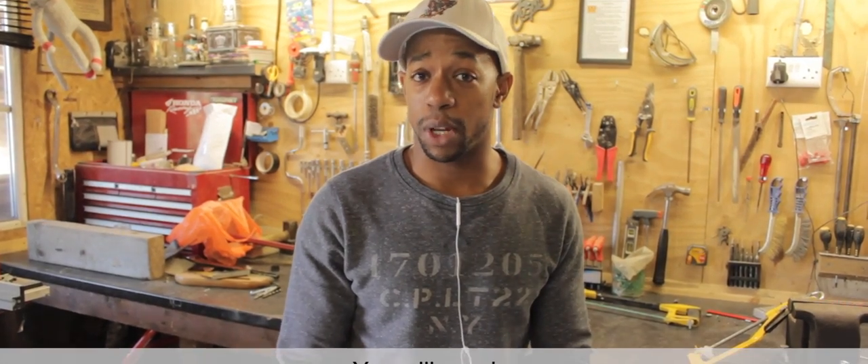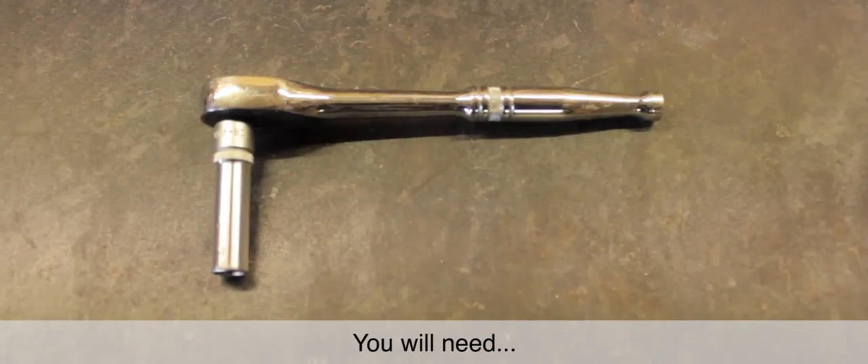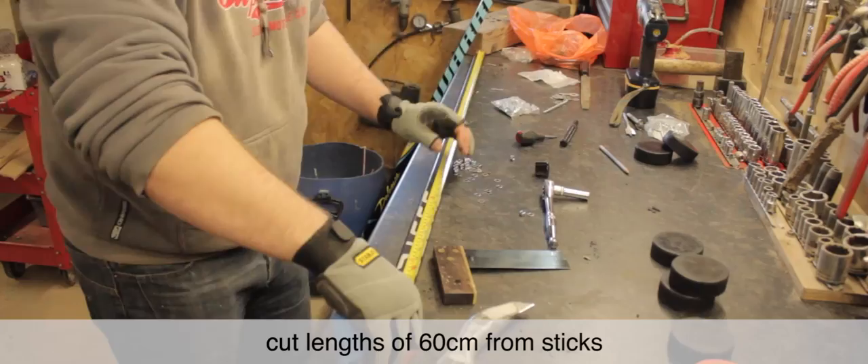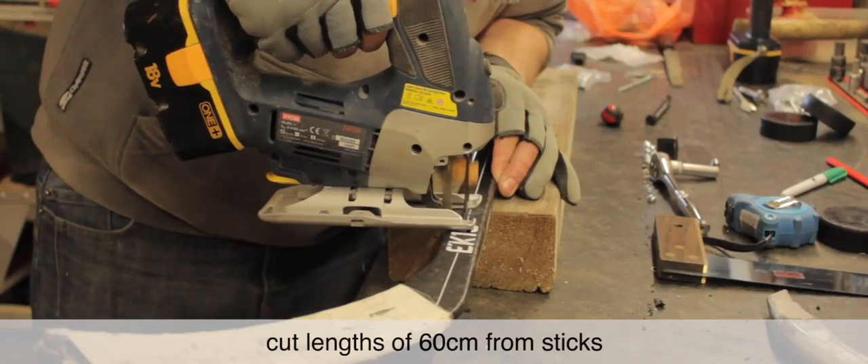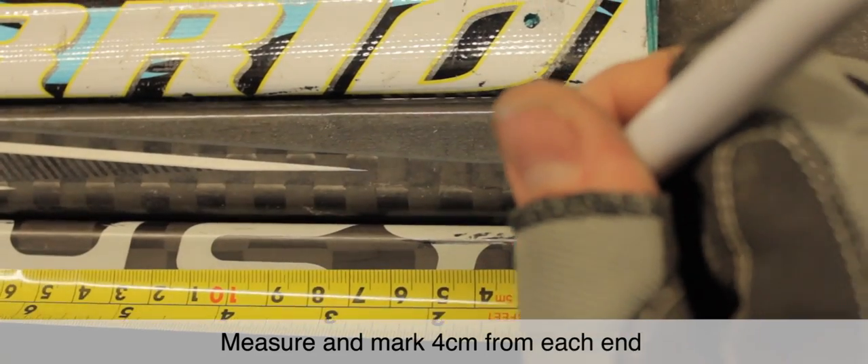Broken or unwanted hockey sticks are something that pretty much all hockey players have, but we don't always do something constructive with them even though we like to hold on to them. So what we're going to be doing — I've got my buddy here Tom with me — and we're going to be showing you how to make some pretty cool things with your old unwanted hockey sticks that are not only going to save you some money but also make you a much better hockey player.